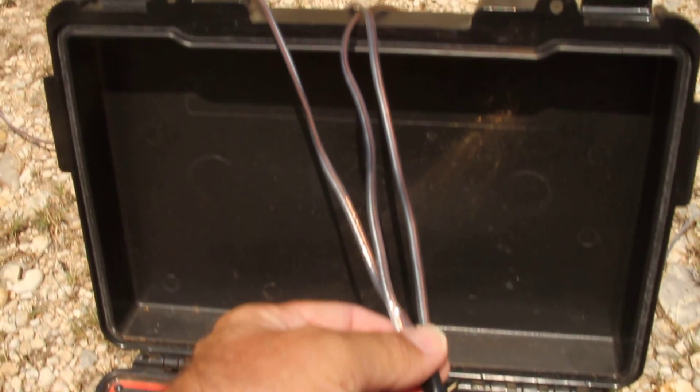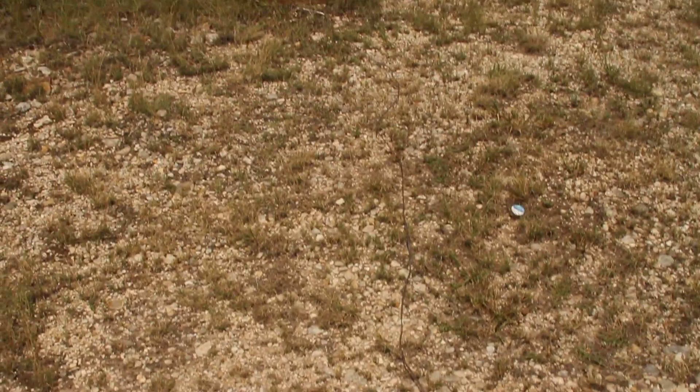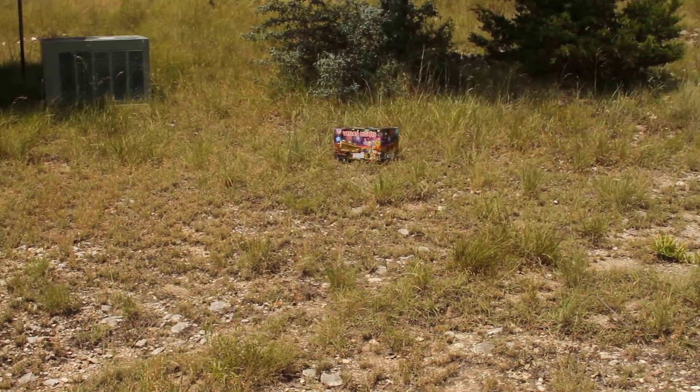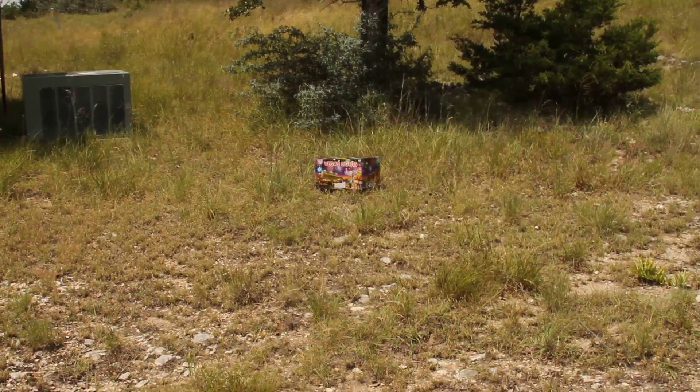In this particular case I've got three of them. I set them up pretty close together for this demo just to show you what I'm talking about. I've got three cakes out here — center, right, and left. These wires are a lot longer than this, but this is just for video demonstration purposes.